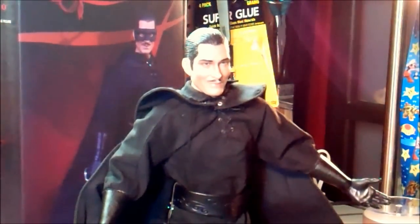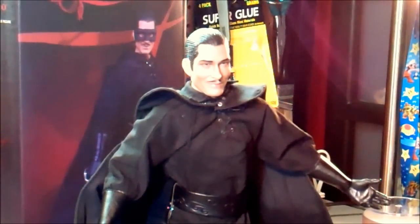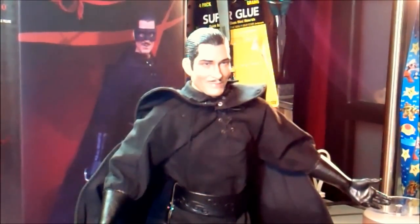All in all, for the price point on this figure, I really, really like it. If you wanted to turn this into an Antonio Banderas figure, Triad even makes an agent doll with an Antonio Banderas head — so it would be as easy as popping off the heads and switching them to have a Mask of Zorro figure. There are custom heads out there, and I make the Guy Williams one. It wouldn't be hard to switch heads to get a Disney Zorro. I'm probably going to keep him as is, but I might get another one and make an Antonio Banderas version because I just love Zorro.